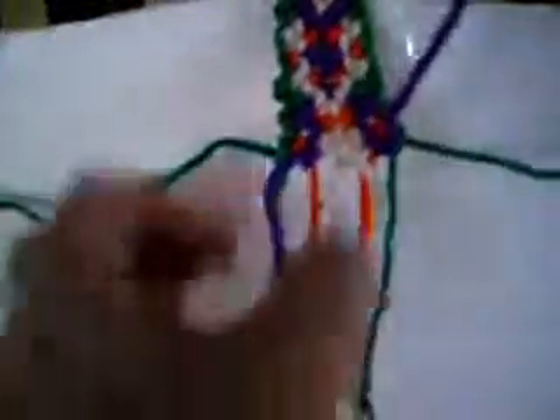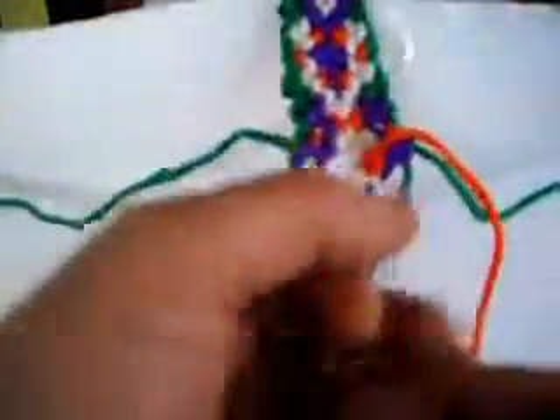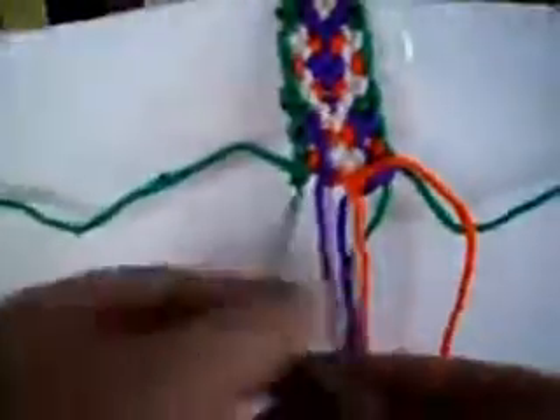And we are going to make one from left to right once and from right to left once. This one is from right to left once and from left to right once. This one is from left to right once and from right to left once. The last one is from right to left once and from left to right once.